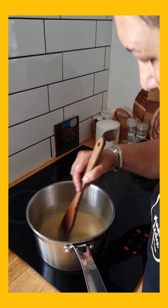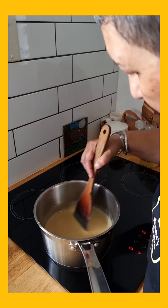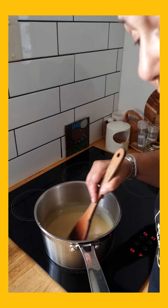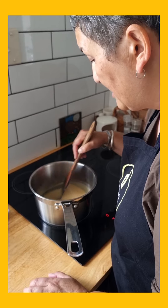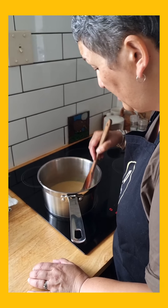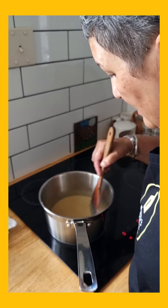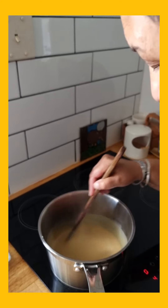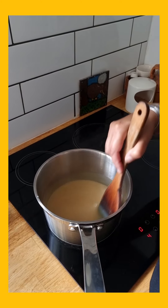It's almost ready. You can see how it's starting to coat the spoon. We don't want it to totally set, and you need to constantly stir this with the egg yolks in there — otherwise you're going to get scrambled eggs, and nobody wants scrambled eggs on their cake. This will probably take another minute, and then I'm going to take it off the heat and add the coconut. I'll show you what that looks like.